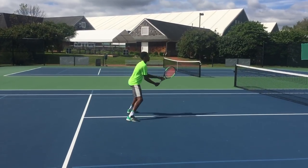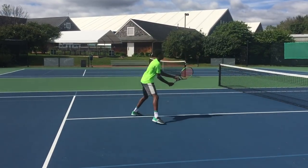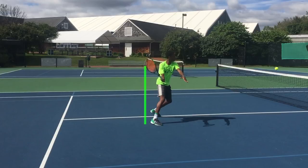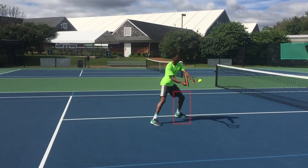As you can see, trainee's volley — he has a big swing on the take back and a late contact point. His racket is behind his body, which leads to his elbow being behind his front leg, causing him to have a late contact point.